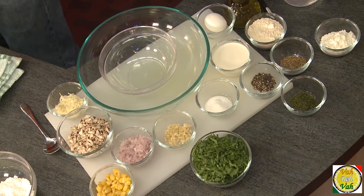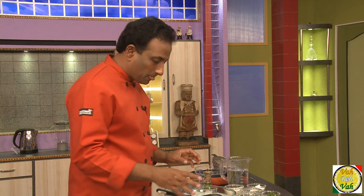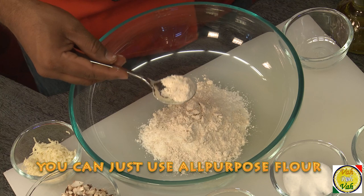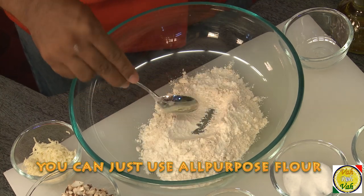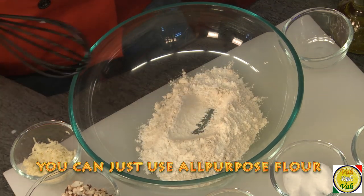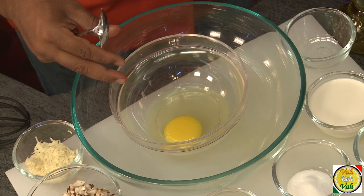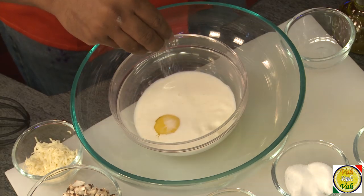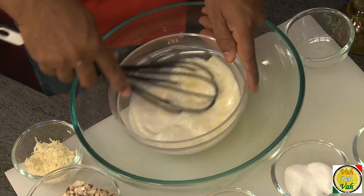First, let me show you how to make the batter for the pancakes. Here I've got all-purpose flour and some whole wheat flour, so we're going to mix both of them and make a batter. We'll make a mixture of egg, milk, and a little bit of salt, and then we're going to whisk it.